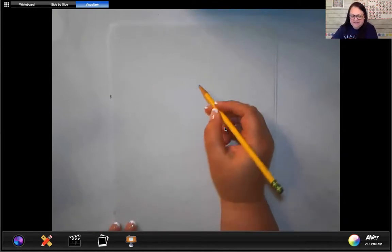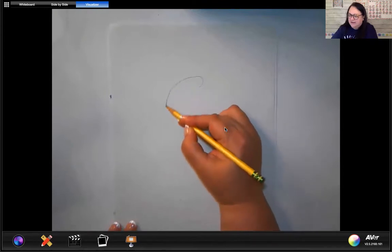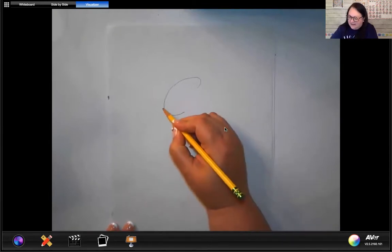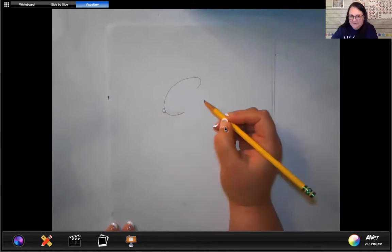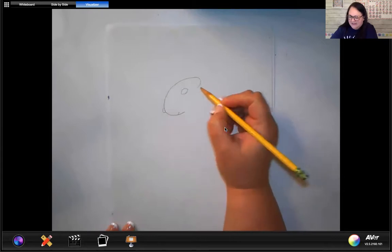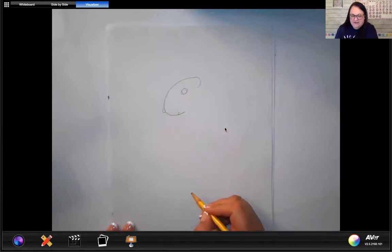I'm going to start with the face of my squirrel and it's going to look a little bit like a letter C — a sideways letter C like that. Then I'm going to add a little nose and a little mouth, and I'm going to add an eye. So you're going to add that to your squirrel.